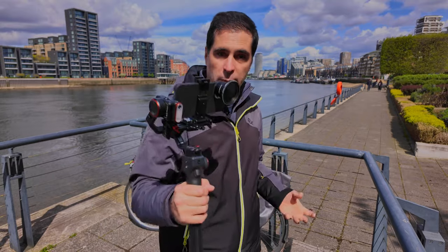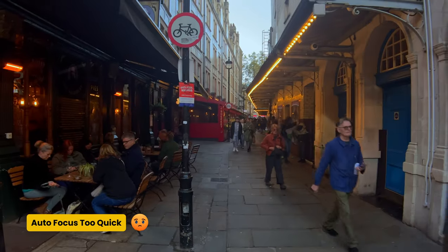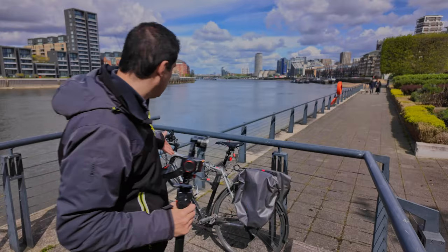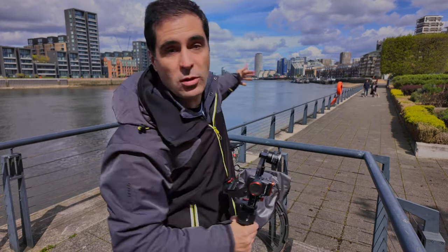So here I am by the river. In the past, if I wanted to do a crane up shot or a side reveal shot with my gimbal, I had to focus on the end point because the focus is too abrupt. I'm going to show you how I set up this shot — focusing on my bicycle here for a nice close-up, and then focusing on the background because it's a really nice view.